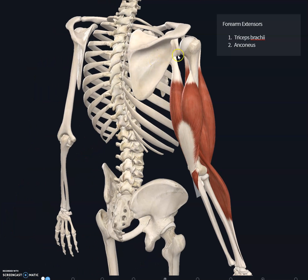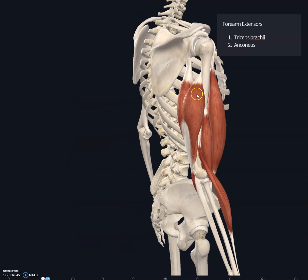The first head originates at the infra-glenoid tubercle — the tubercle below the glenoid cavity. Another head originates at the posterior surface of the humerus, and the medial head also originates from the posterior surface of the humerus down to about the radial groove. There are two separate origins in that region.